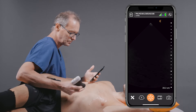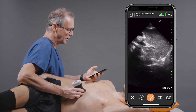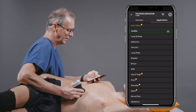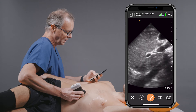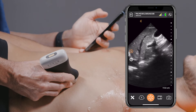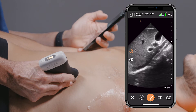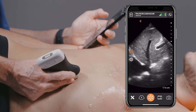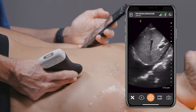From here, we'll move down into the subcostal area. We're going to flip our preset over to abdomen and examine the inferior vena cava. You can see it very clearly here — beautiful image quality. You can see the inferior vena cava as it goes all the way down into the right atrium.